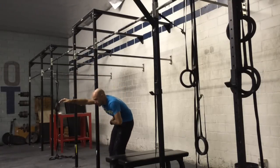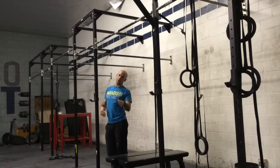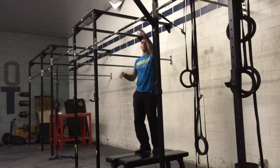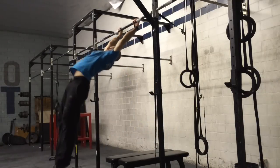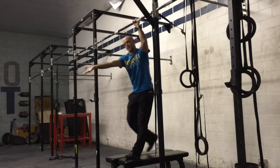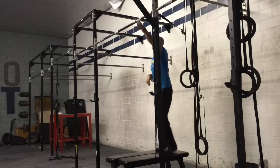So I go from this exaggerated hollow into a long hollow body, and what I want to avoid is arching my back — I'll show you why in the next progression. Film yourself if you need to. This is what we want to avoid: when we swing and in that extension my back arches. So focus on squeezing your butt tight and don't allow that to happen as you swing through.